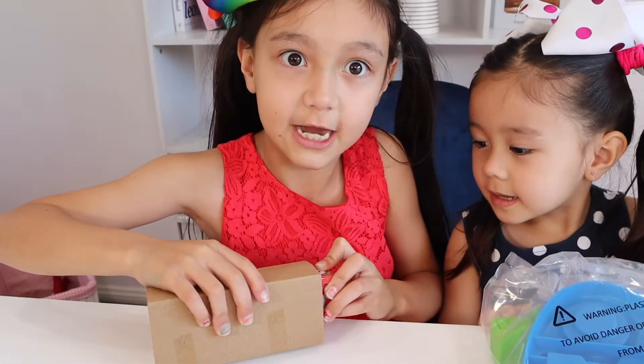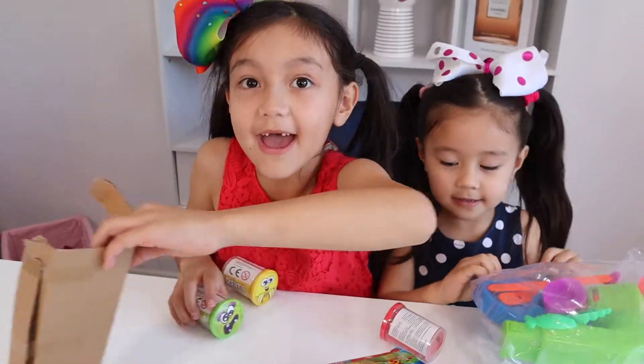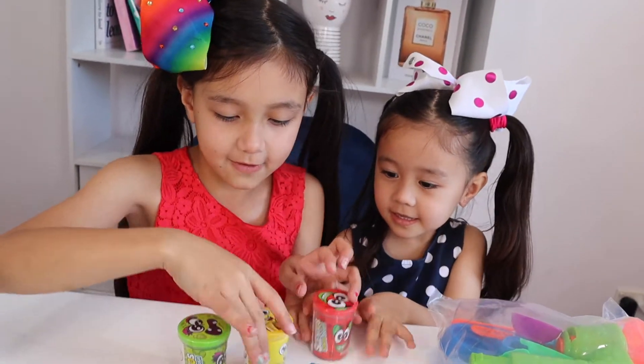Play-Doh containers — one. I'm trying to get it out. Yay, I opened it up! There's green, there's red, and yellow. So three.